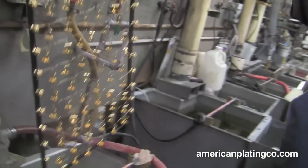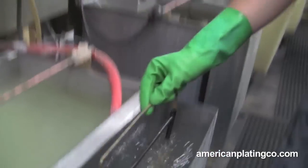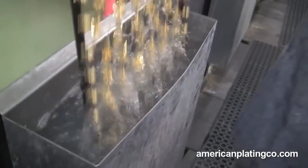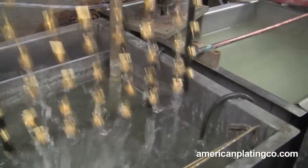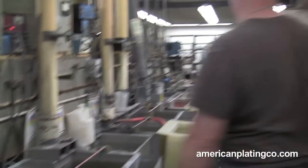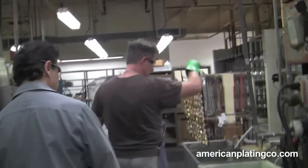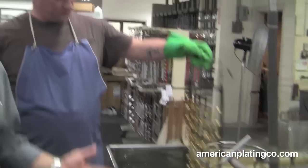Now you can actually see the color looks yellower. From here he's going to go into a drag out, then into another drag out which has what they call a gold bug in there, which is a recovery source. They've recovered it — it actually plates the gold on. From here it's going to go over into a rinse.